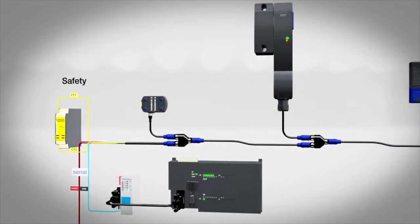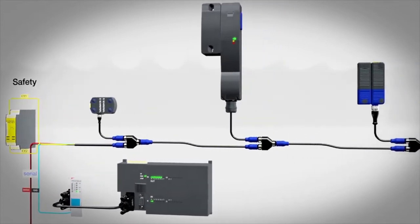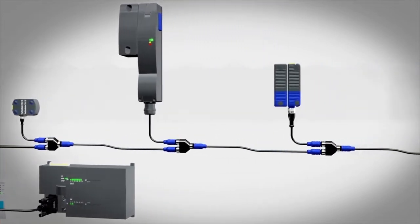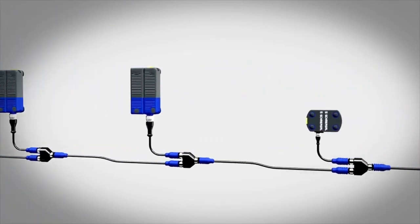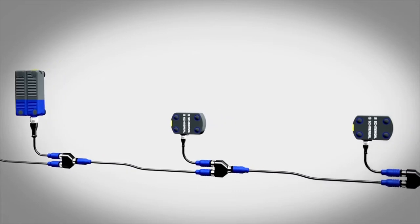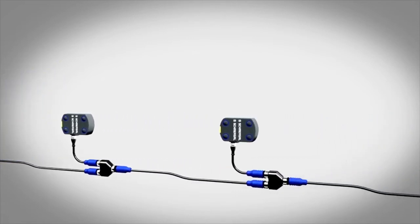The safety signals can be passed through additional electronic safety devices in series for safety evaluation. With SD devices, the diagnostic signals are also fed in series via a gateway with a common field bus protocol for further processing.